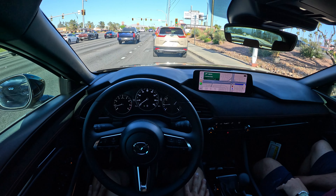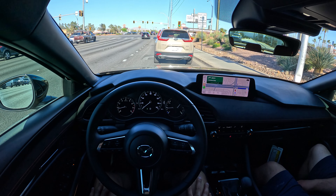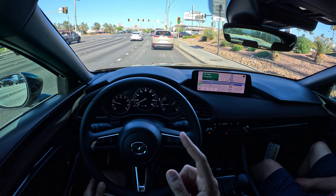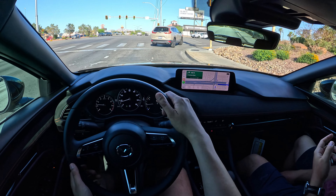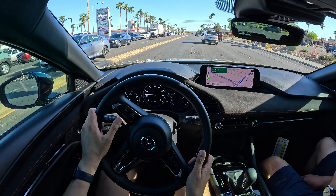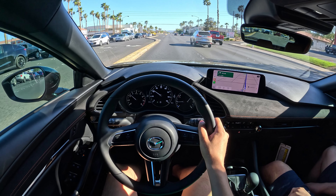It feels way more premium, for sure. It was much more drastic when I had my Mazda 3 originally, because at the time they didn't have the new generation Civic. The new generation Civic did really step up interior quality a lot — I think they followed Mazda's lead. So at the time it was no comparison, way nicer. Now it's a little more even between Honda and Mazda.